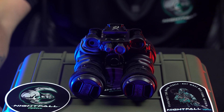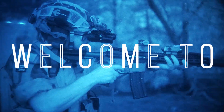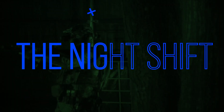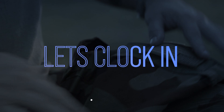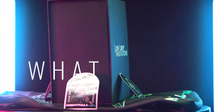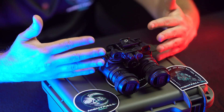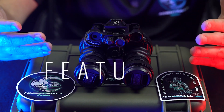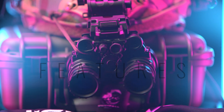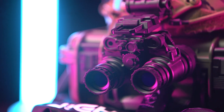Hey everybody, welcome to the Night Shift with Nightfall Optics. Today we're going to talk about the MH1s. What are the MH1s? It's the newest housing from Low Light Innovations and it's constructed out of a magnesium titanium alloy. Why magnesium? Just like a lot of AR-15 manufacturers that are making rails and parts from magnesium for weight savings.